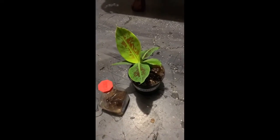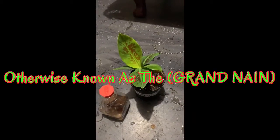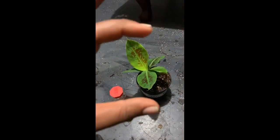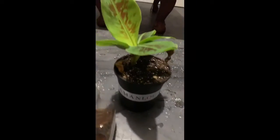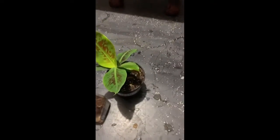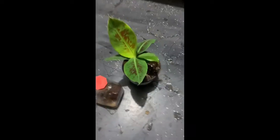This is the Chiquita banana — you can get it anywhere at your local grocery stores. When I got it, it was about that big. You really can't see this to scale, but it was about a five and a half to six inch leaf. I got the whole plant that big for $15 offline.